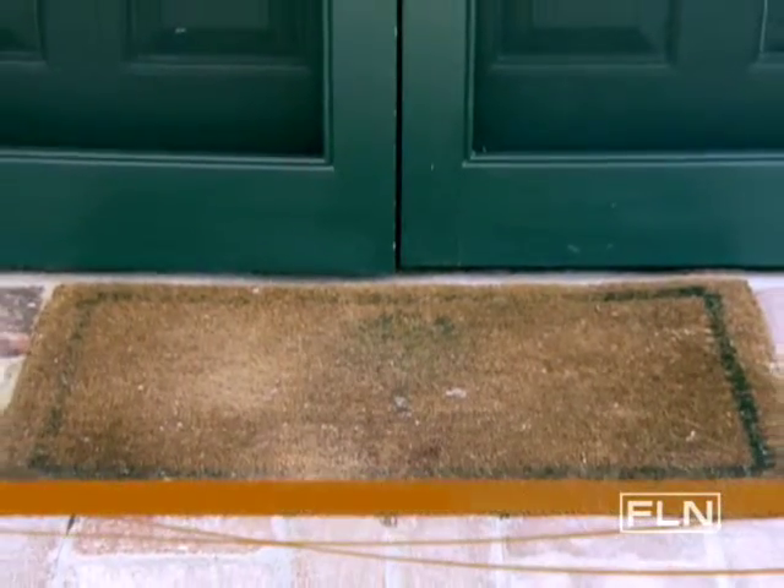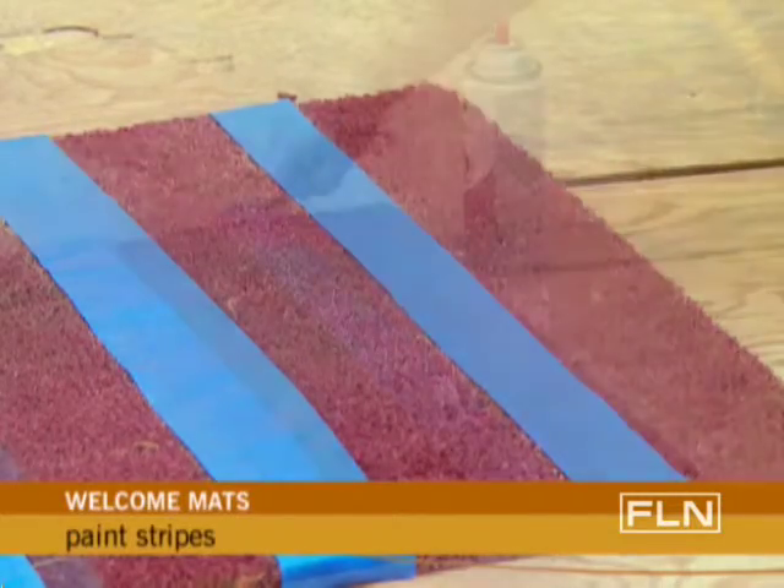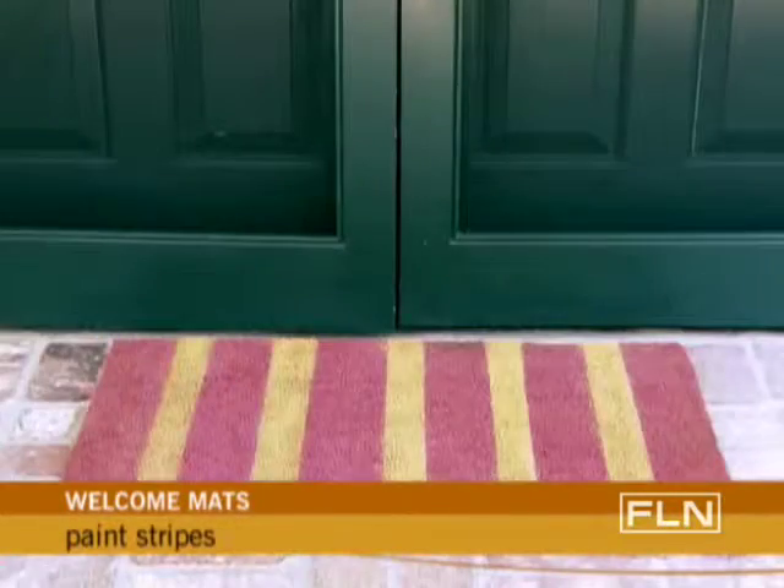Doormats wear out quickly since they're constantly walked on and exposed to the elements. Why not give an old or plain mat new life by painting stripes like these?